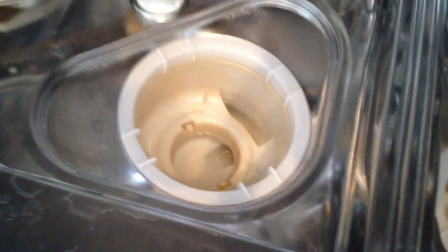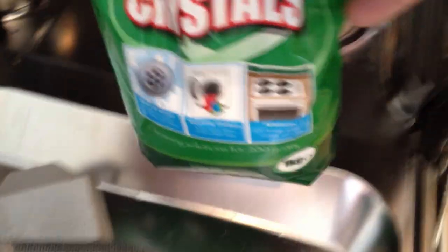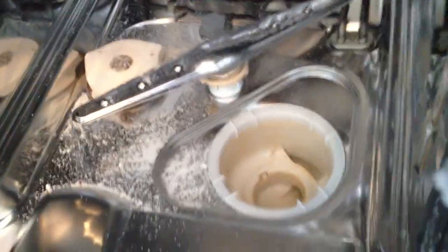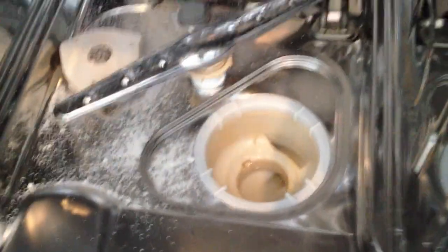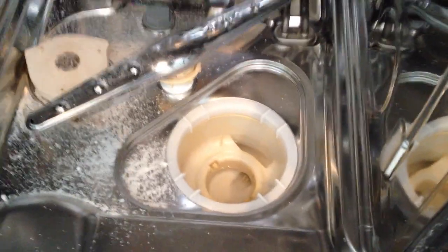The water level should be right at the bottom — only about 5mm of water in the bottom, just where those two grooves are. Now get some soda crystals and sprinkle some in the base. I'm only using a little bit because I've already done this before. If you see more water in this sump, then it probably is a blockage.